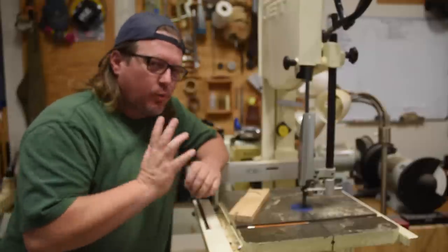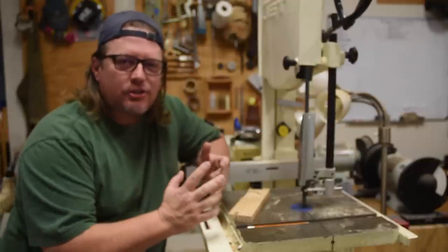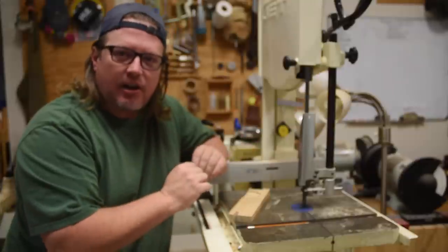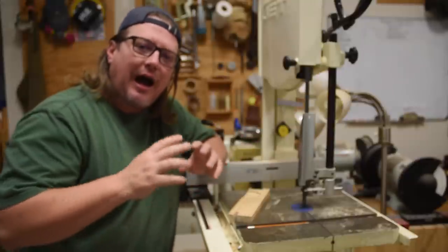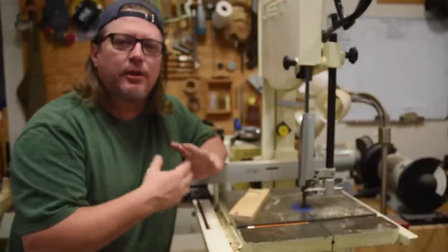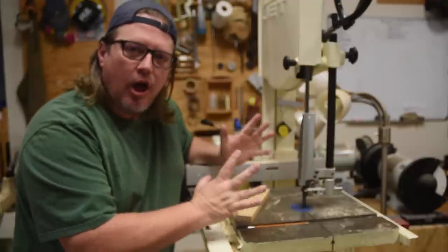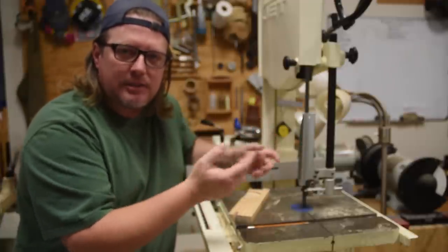The bandsaw really is the closest thing to a hand tool in the power tool realm, because it requires finger dexterity, muscle memory, and eye-hand coordination — all the things we use with a handsaw, chisel, or similar tools.